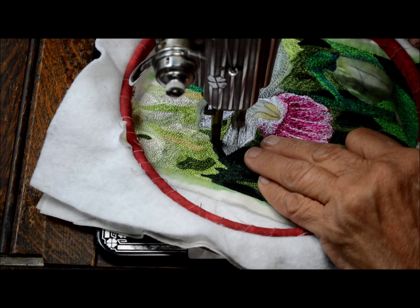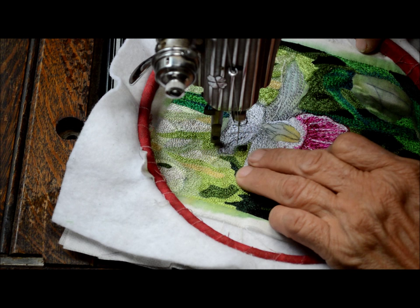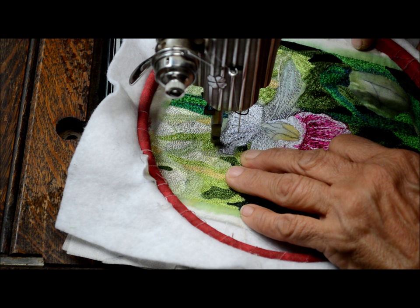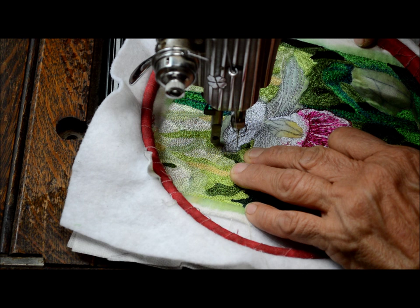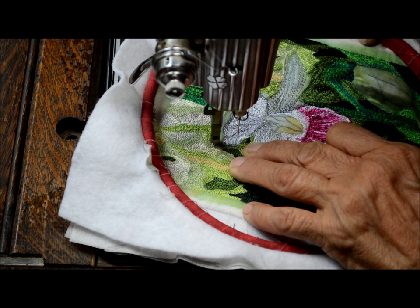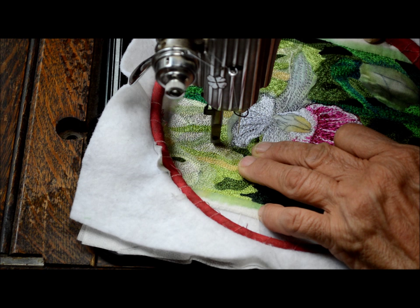I'm definitely going to want to come back in with my darker color again and put a little bit more shading in this petal to bring it to life a little bit more. Here's another spot where I want to do some satin stitch. One thing that's really nice about using a treadle is you can go extremely slow with it if you like. This makes it look like the petals turned up at this one area. I'm going real slow here so you can see how the movement of my hands is making the satin stitch.